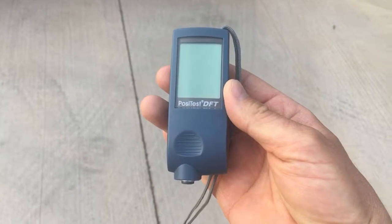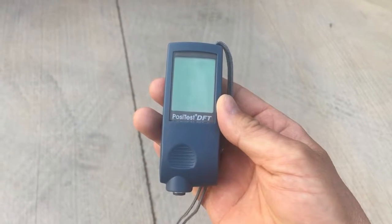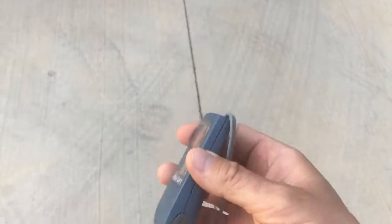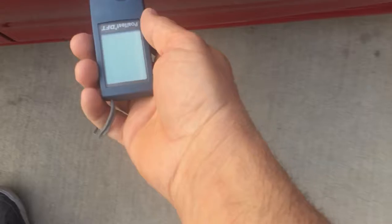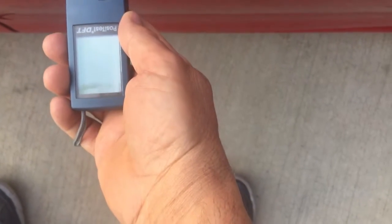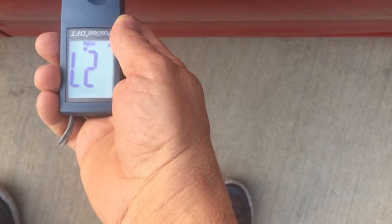I just went and borrowed this paint depth meter from a friend of mine who runs a dealership here in town — about a five or six hundred dollar unit, so not something I can justify owning, but it sure is handy to have when you're trying to evaluate a car.